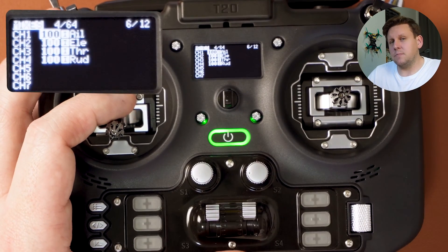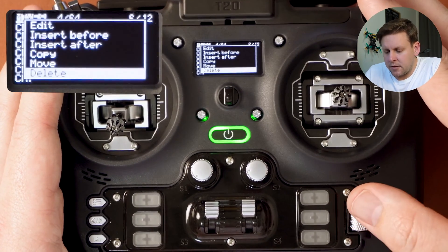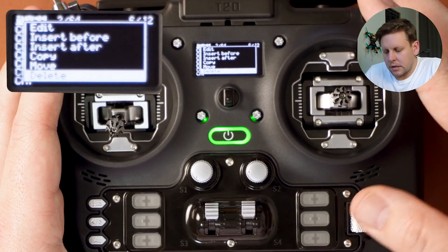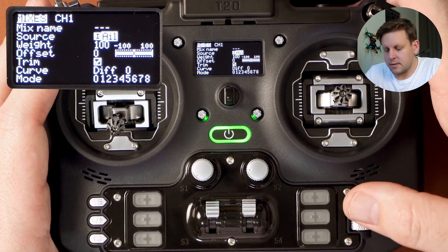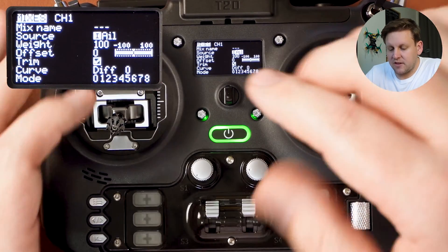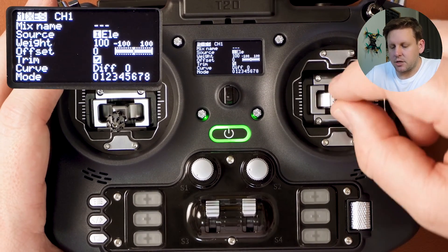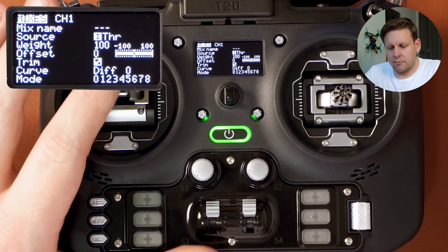If you've already got a number of quads set up on a specific channel map — I have 10 or more all running AETR — you'll want to make sure your radio matches. To change the channel map on the radio, hold down enter to bring up the sub-menu, scroll down to delete and press enter, and do that for all channels. Then go back to channel one, click on it, scroll down to source, press enter, and once it's flashing, whatever stick you move will set that channel. Moving roll assigns aileron, yaw assigns rudder, throttle assigns throttle.